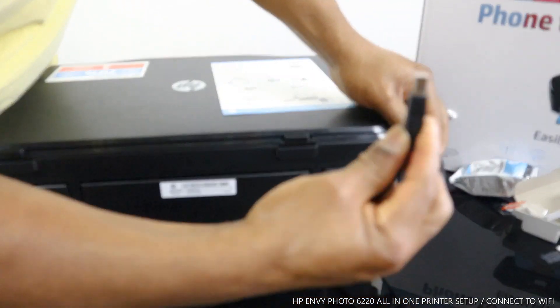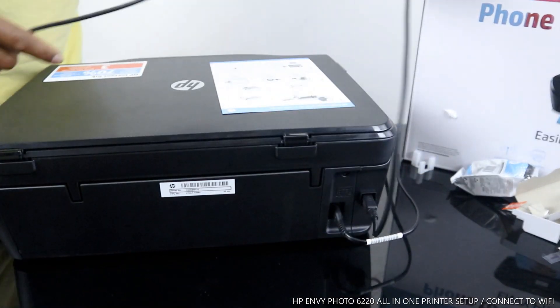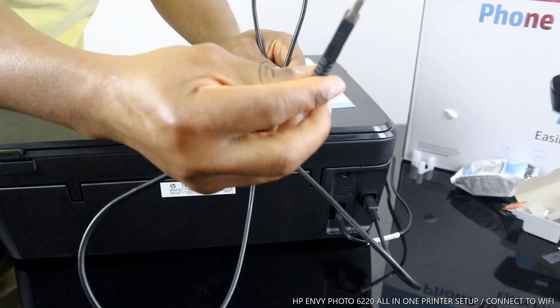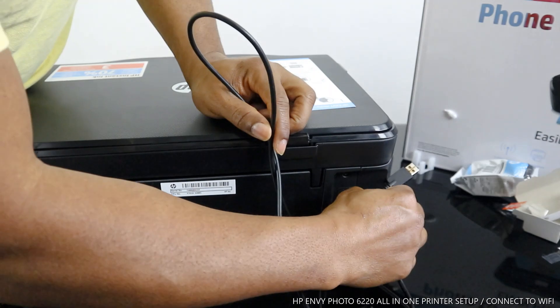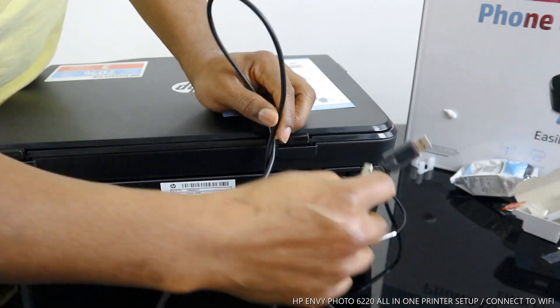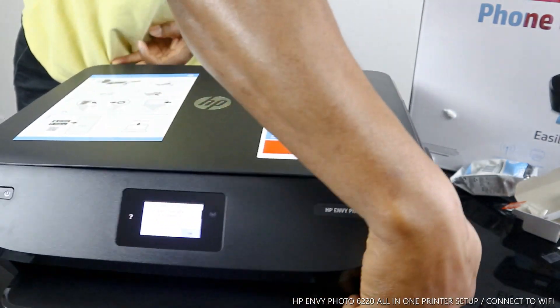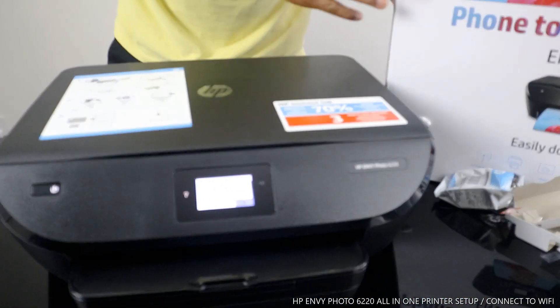I will put up a link so you can get the USB cable on amazon.co.uk. The USB cable goes in here and the other end goes to your PC or laptop. They expect you to work with this printer on your app on your mobile device, which is what we are going to do right now.